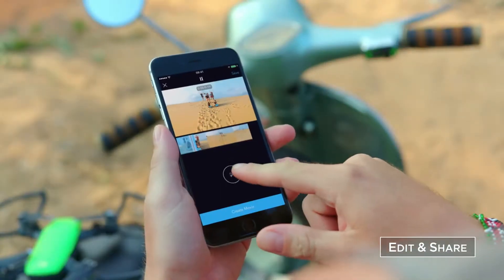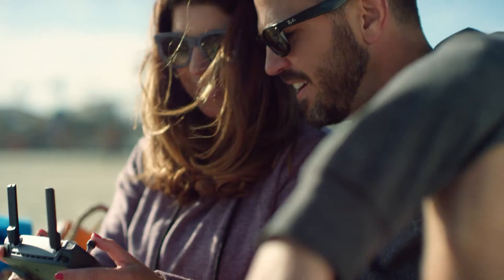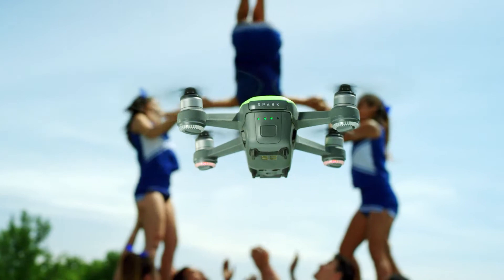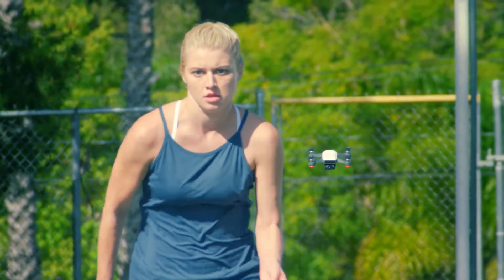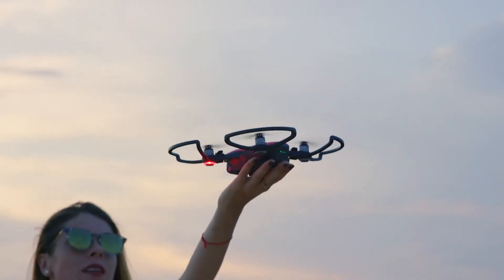Edit your epic videos and share them instantly. Spark your aerial creativity anywhere — all you need to do is seize the moment.